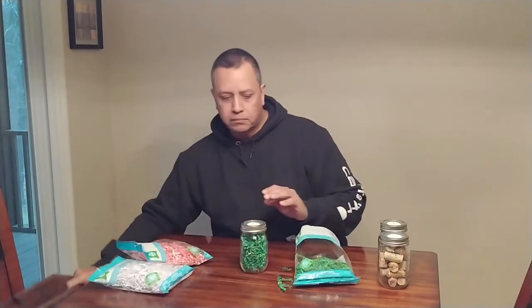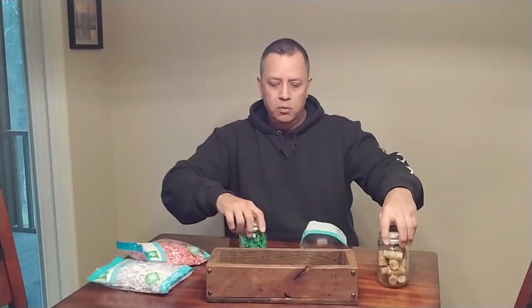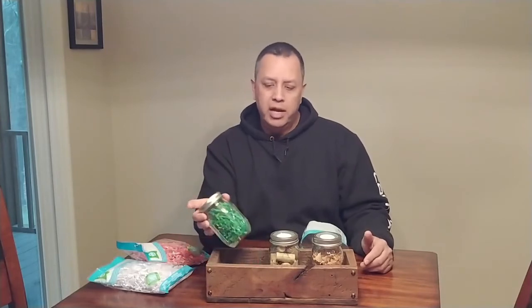Another thing I've done — I'll include this in another video — I made a box to hold three of these, and this is something we keep on our dining room table. We do change out the insides depending on what season it is. A better idea might be to just make a couple of extras and swap them out depending on what you want to show off that day.